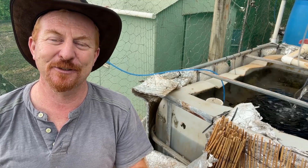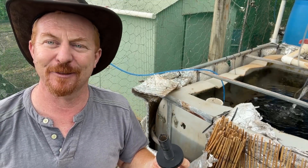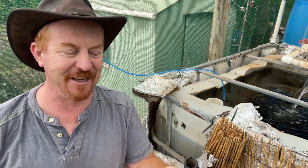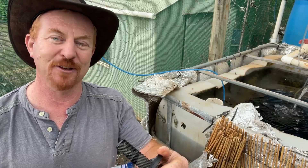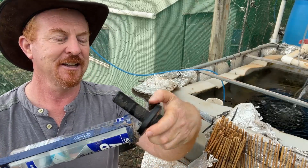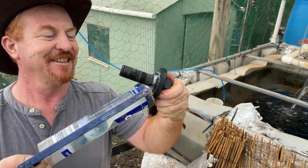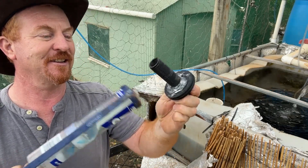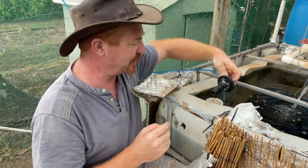We've got a hole drilled through there, suitable for the bulkhead fitting. Now, the whole idea is to keep the water in the tank, so I'm going to use a little bit of silicone — you may choose not to, a lot of people don't silicone bulkhead fittings, but I will in this case. I'll just put a little bit of silicone on there and then push it through from the inside.